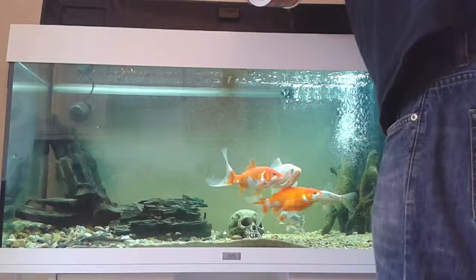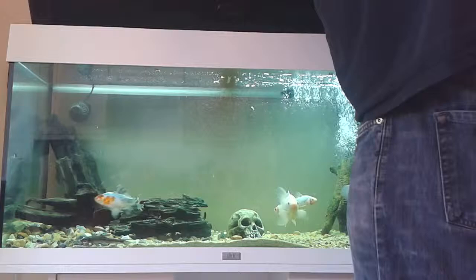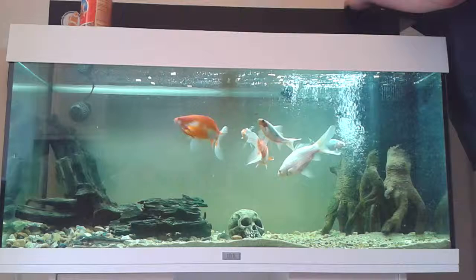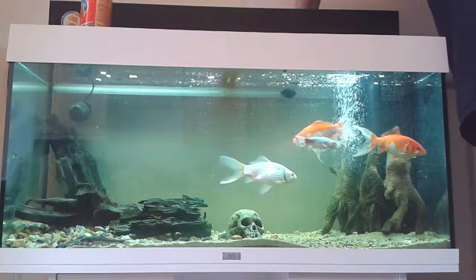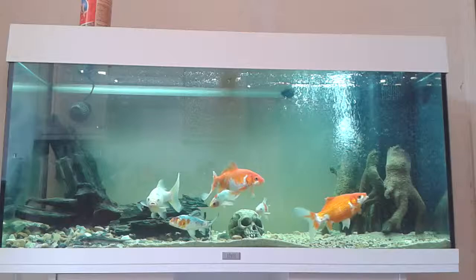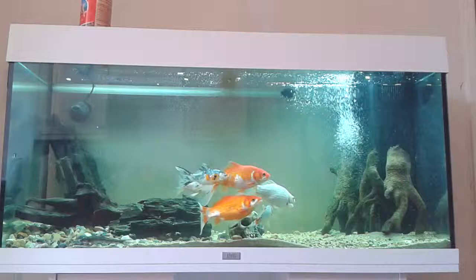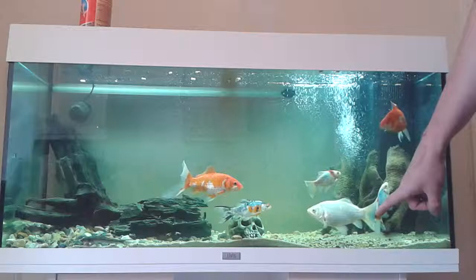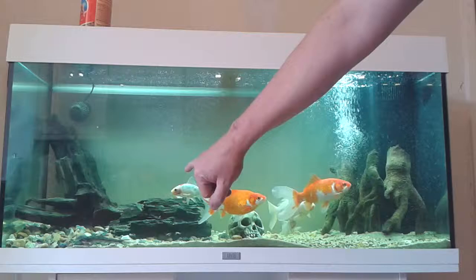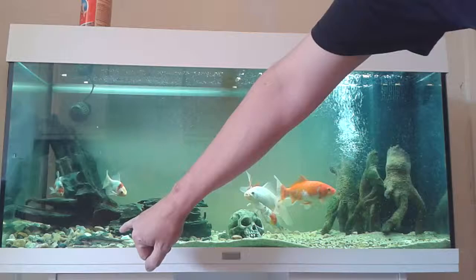Here we go. These goldfish here used to be that size — they've grown quite well. Got some new ones which look like Shebunkins to me, I might be wrong, and also some Guggen which don't really do very much but they're quite pretty.